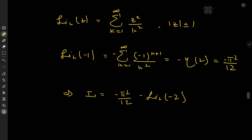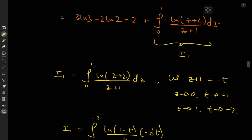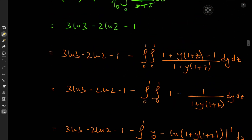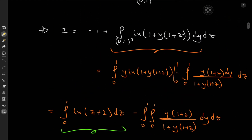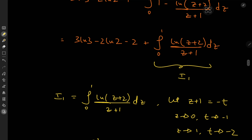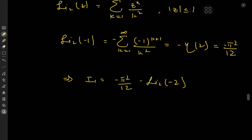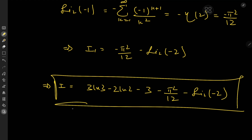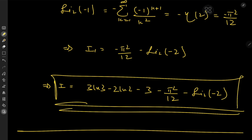Now compiling all results: from the orange working we have 3·log(3) − 2·log(2) − 2, plus i₁, and combining the −1 from the white working with the −2 gives −3. So the final answer is i = 3·log(3) − 2·log(2) − 3 − π²/12 − Li₂(−2). I hope you enjoyed the video — be sure to like and subscribe. Thank you, see you next time.